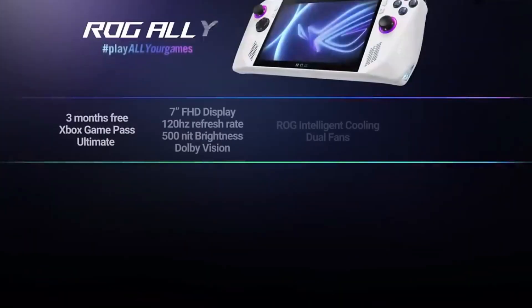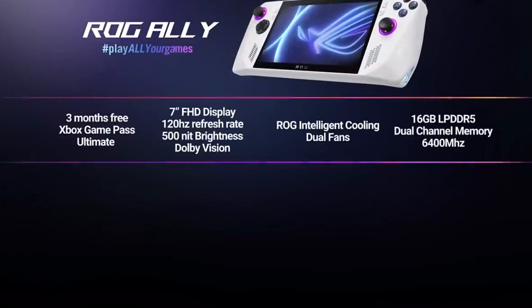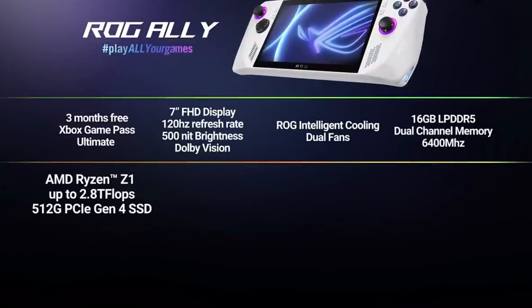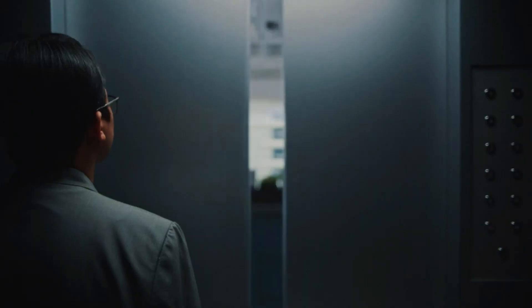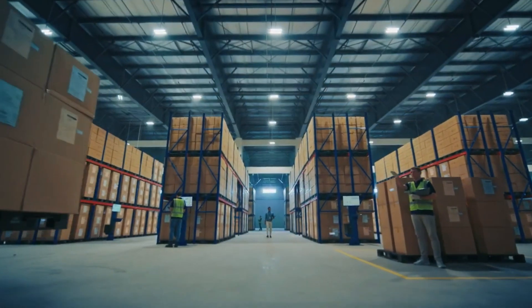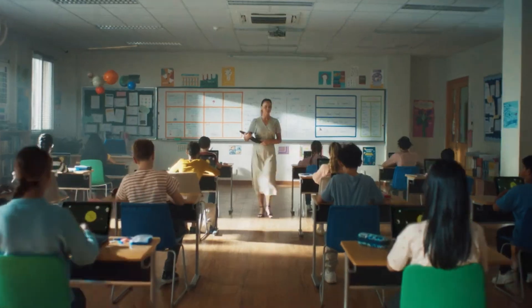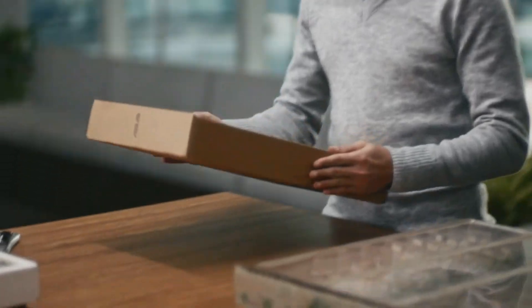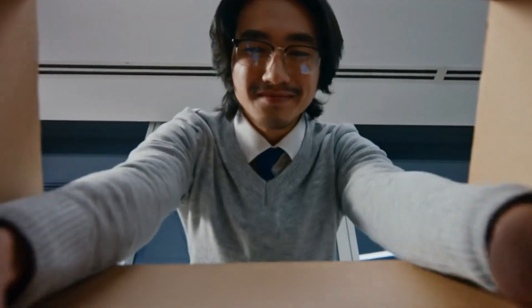With ASUS Premium Care, a nine-step proprietary preventive maintenance program, the ROG Ally delivers a two-year ASUS international warranty. Since 2021, ASUS has held the fifth largest position among global PC vendors. The business began as a concept shared by a small group of co-workers at rival computer manufacturer Acer.